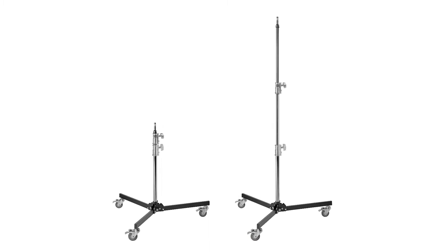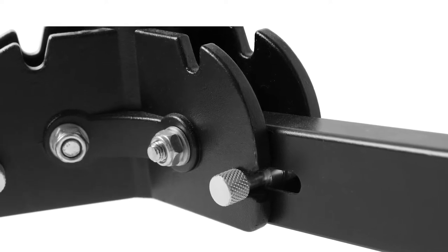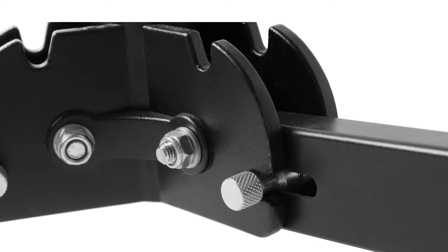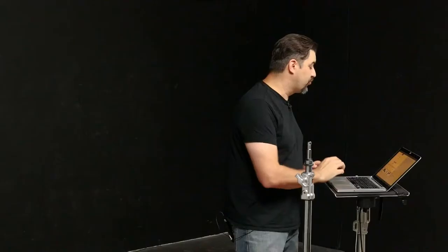This does have a lifetime warranty. You have locking wheels, everything is heavy duty chrome, and again this will hold a light as well as a tether table or other accessory. The price right now is $199.